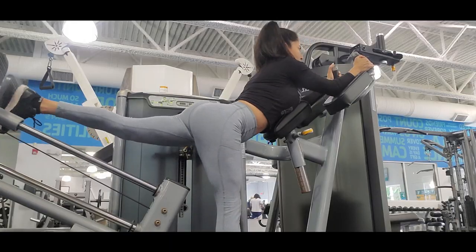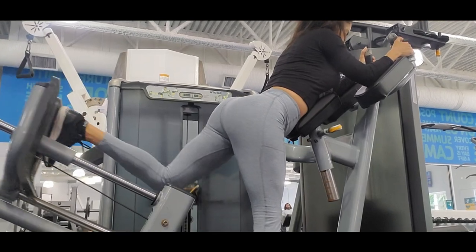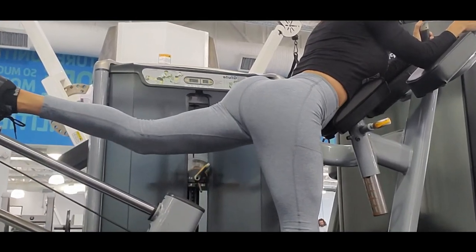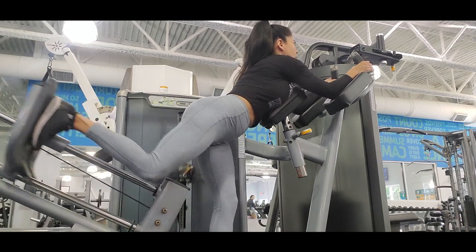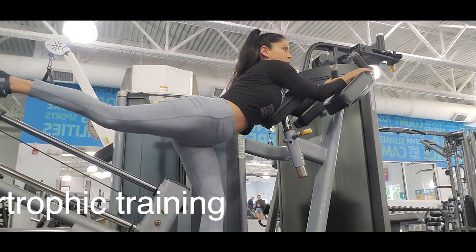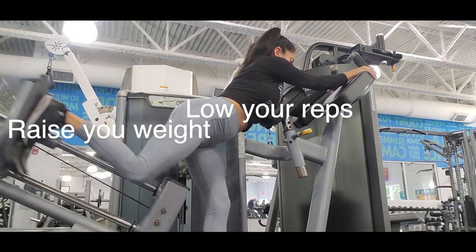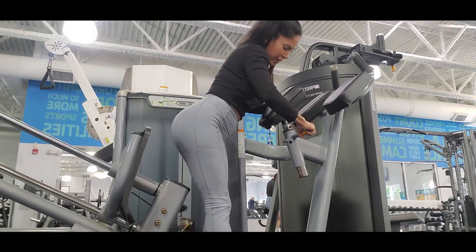Force is focused most in the hamstrings and glutes. Do it slowly so you can feel the movement and make the mind-muscle connection. Raise your weight in each set so you can build muscle — it is known as the hypertrophic technique: raise your weight, lower your repetitions, so you can build muscle easily.